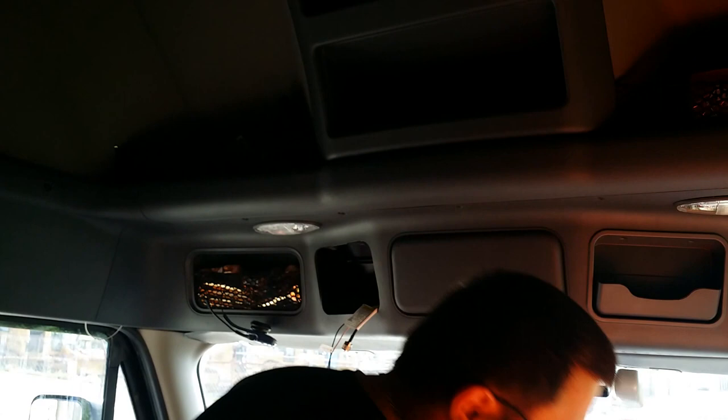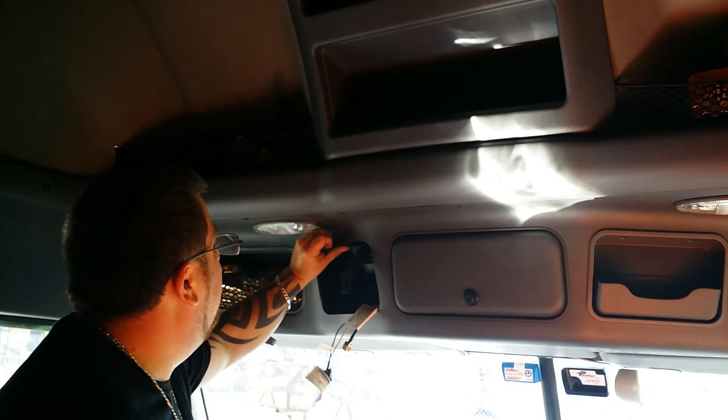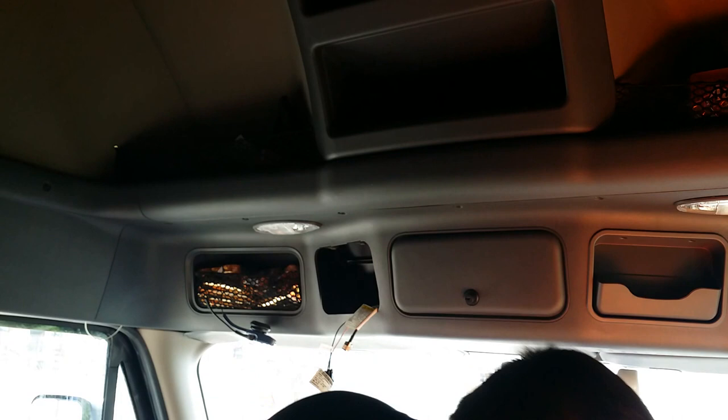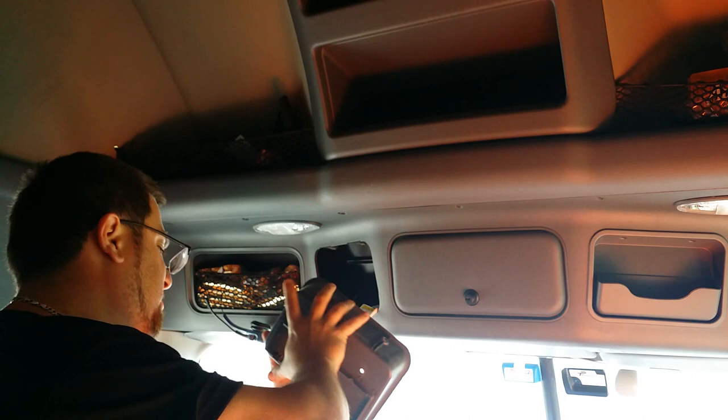This bracket will go to the sides of the CB like this, okay? So those screws there, and then this bracket will attach like that. What you gotta do is slide the CB here — this plastic piece first. It looks right, you gotta take this piece of plastic off, which just clips off.